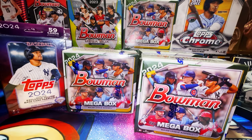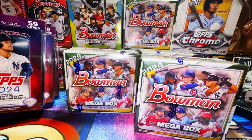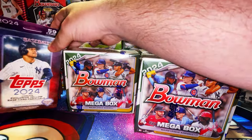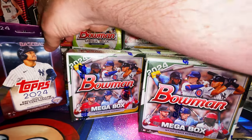What's up everybody, it's your boy Rich Taylor, Spec Media. I'm bringing you a very exciting new product review with these 2024 Topps baseball hanger boxes — Series 2, 59 cards per hanger box, $12.99 US retail price.